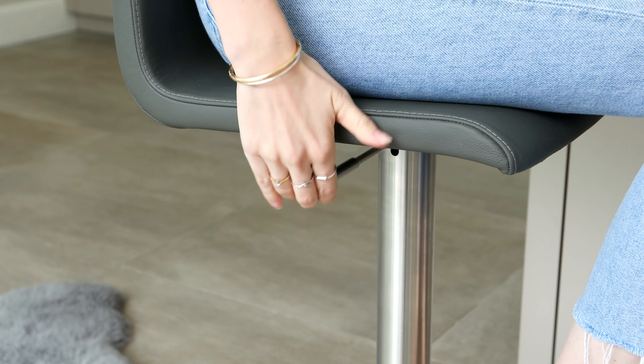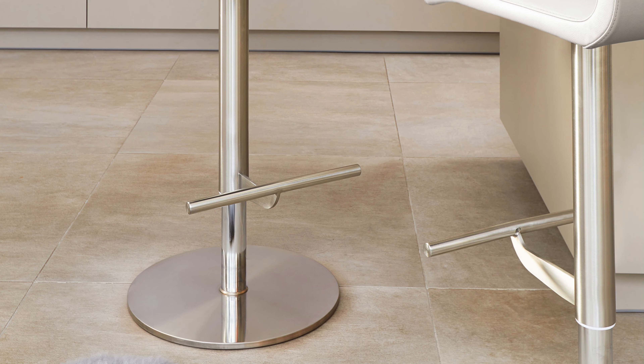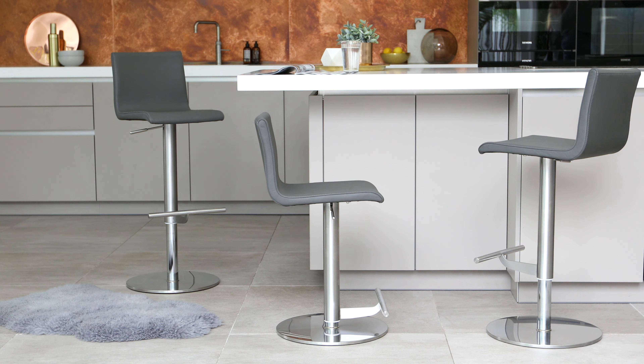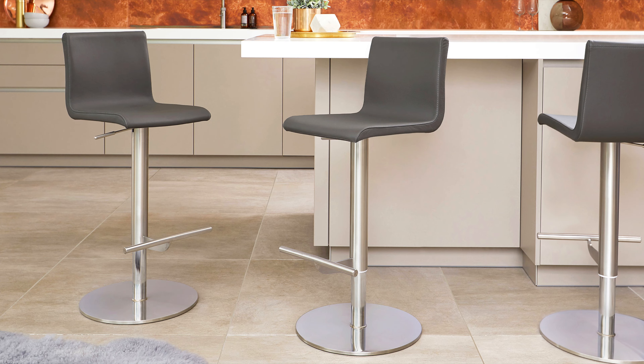For the gas lift, we've used a top-quality mechanism that is independently tested and engineered for performance. This makes the Kiki's stool fit for continued everyday use, as it's so long-lasting and durable. The main benefit of having a gas lift bar stool, rather than a fixed height seat, is that you have full flexibility over the height. There is also no need to worry about finding the exact size stool to fit your breakfast bar.